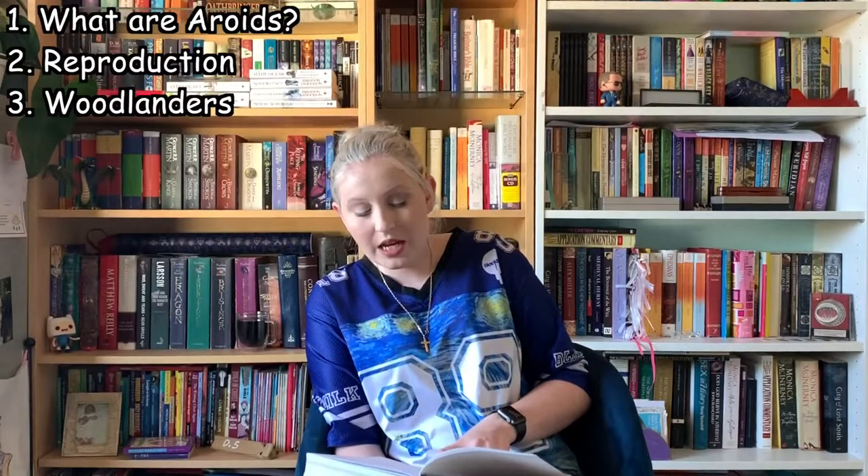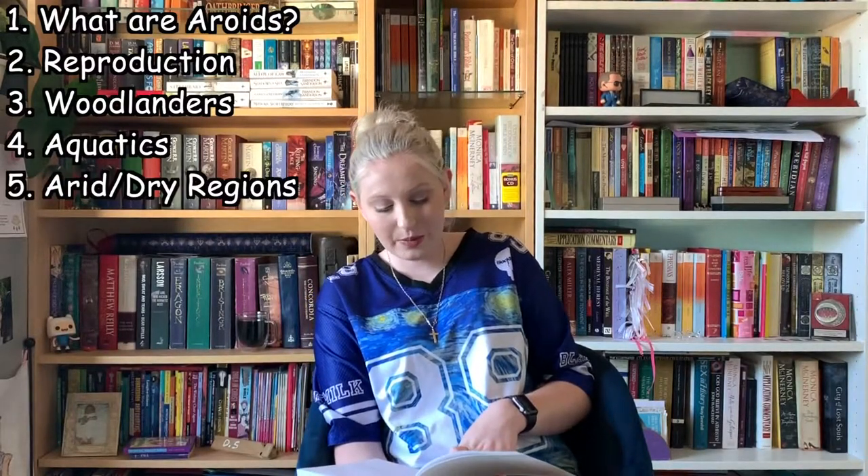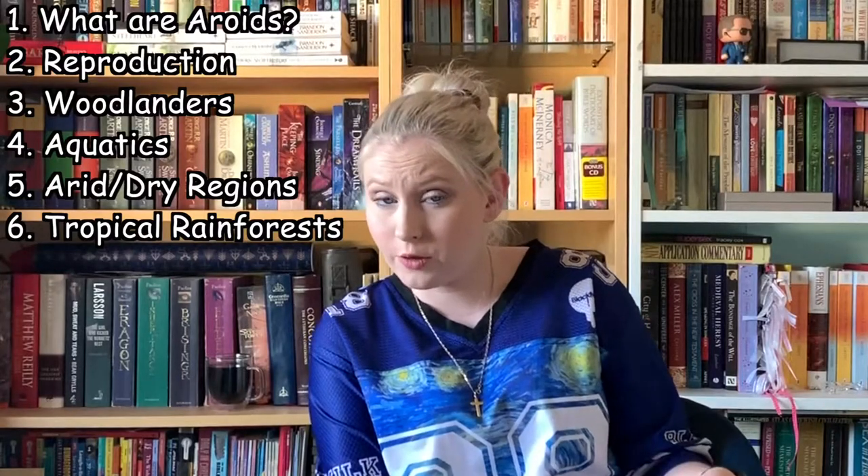Chapter one is called Variations on a Theme — what are aroids and where do they grow? Chapter two: Of Tails and Traps and the Underworld — mechanisms of reproduction. Chapter three: Woodlanders — species of temperate woodland and higher altitudes of the tropics and subtropics. Chapter four: Aquatics and Amphibians — species of wetlands and water. Chapter five: A Place in the Sun — species of arid and seasonally dry regions; Australia will almost definitely fall into that category. Chapter six: In the Shadows — species of the tropical rainforest floor.